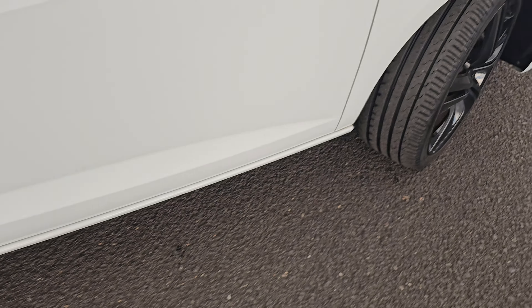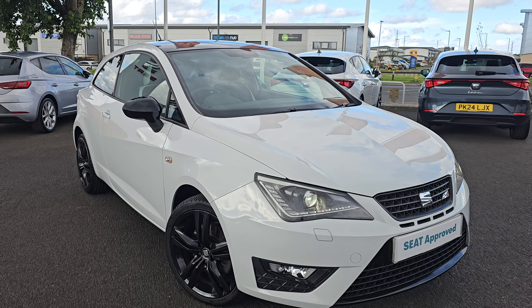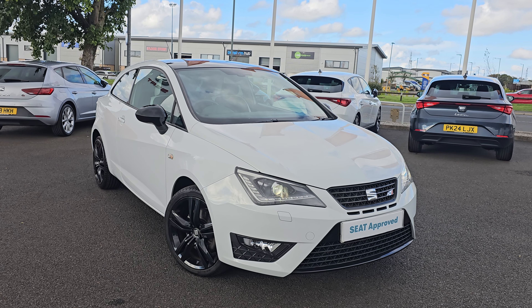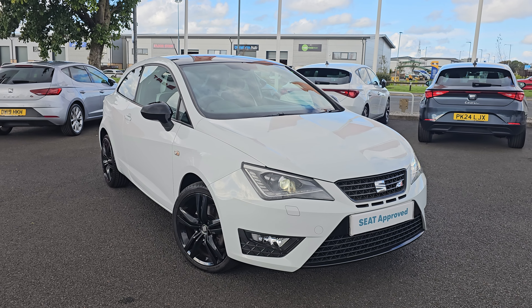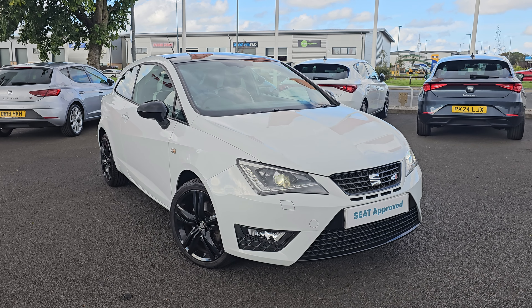Jumping back outside the car now, showing you the last remaining alloy. If you do require any further information on this Ibiza Cupra, don't hesitate to get in contact with our dealership and one of our sales team can provide you with a personalized video. We thank you for your time and hope to hear from you soon here at Blackpool SEAT.